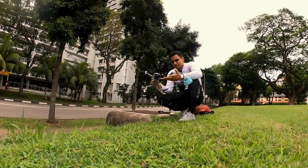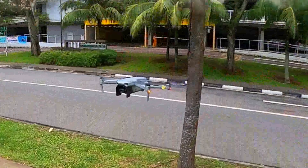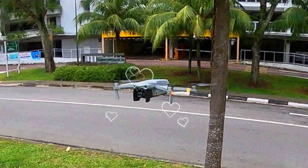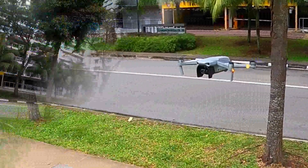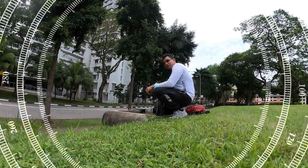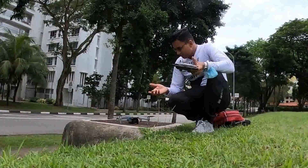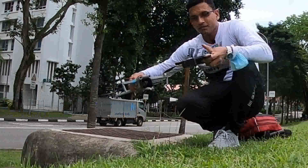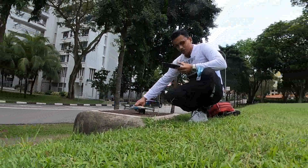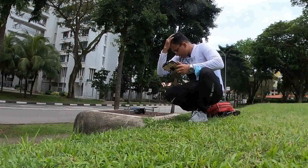Before you fly, what you need to do is stay through. This is quite confused with this compass calibration, so I thought of bringing you guys how to calibrate the compass. Before you begin, you have to check your battery fully charged, as well as your drone controller, and fix your handphone — whatever handphone you have, you can use that.